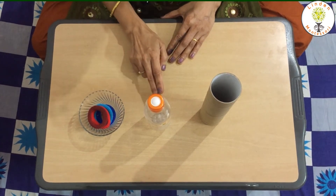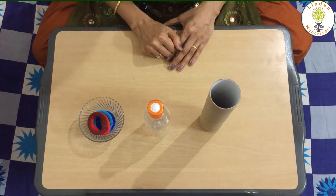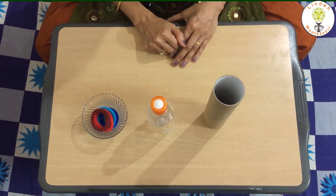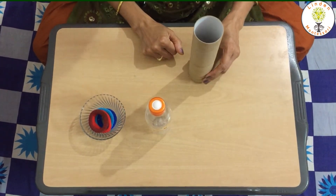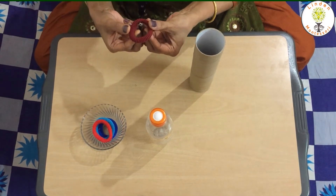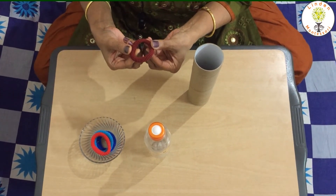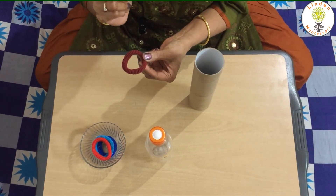We can also use a glass or plastic bottle in place of a tissue roll. Let us see how to put a rubber band on a tissue roll. This is a rubber band. I am going to put this rubber band on the tissue roll with my three fingers.